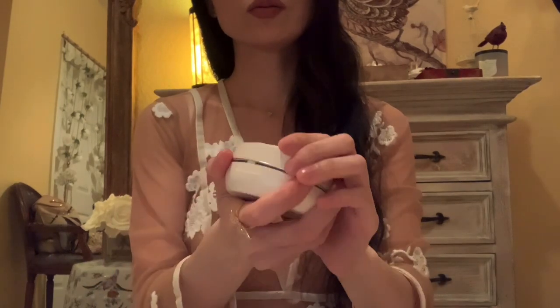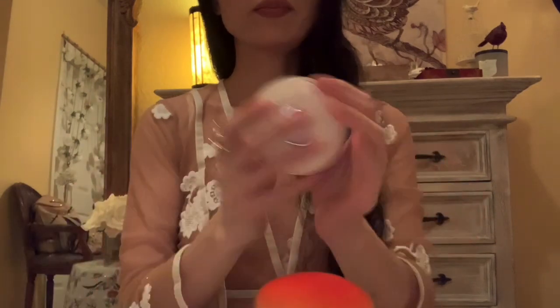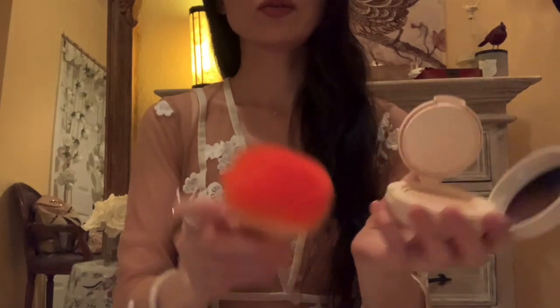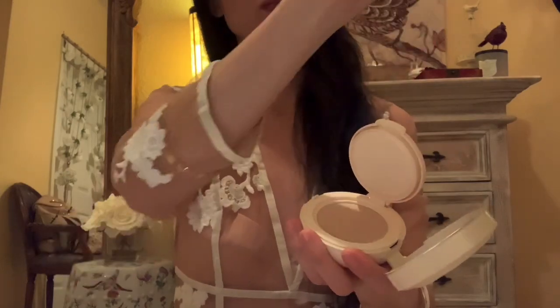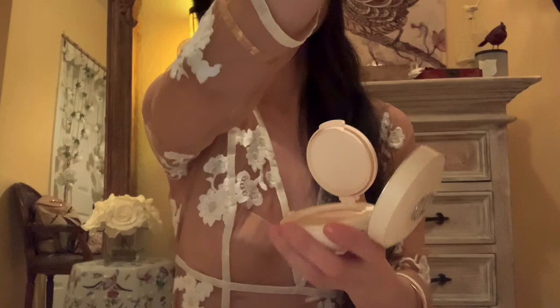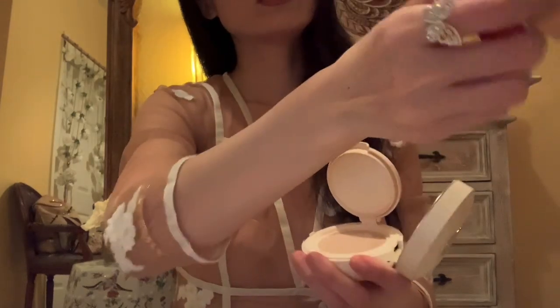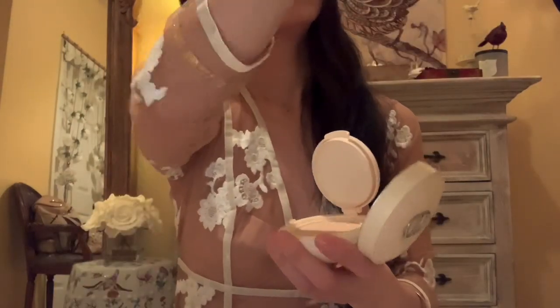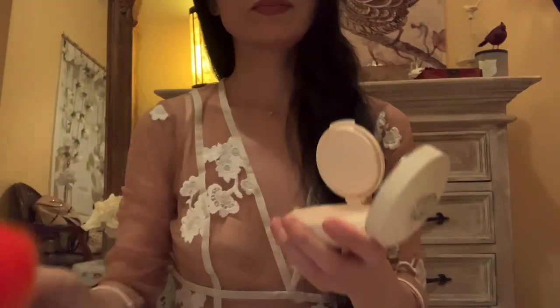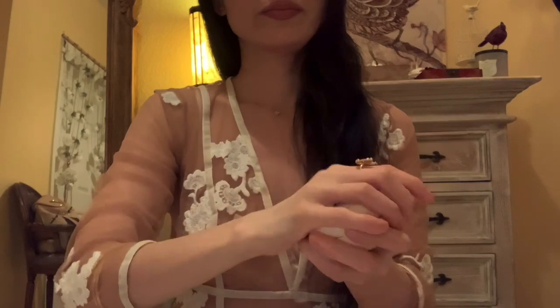Now we are going to just set your makeup — we always do that at the end. Just going to set it very gently all over. I'm avoiding the cheek area because we do have the liquid blush that is still in the process of drying. So I'm going to avoid that area, but everything else I will just gently apply the beautiful face powder.